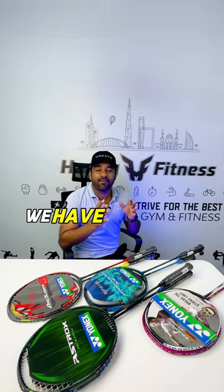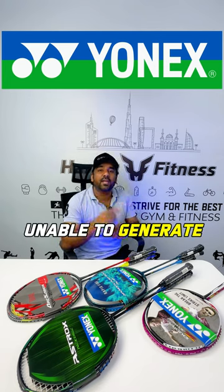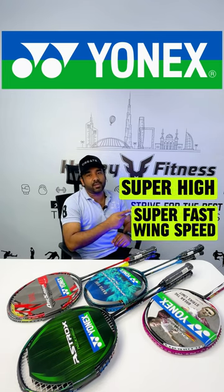In the Speed category, we have the Nanoflare and Nanoray series. These are more headlight and able to generate super high, super fast swing speed.